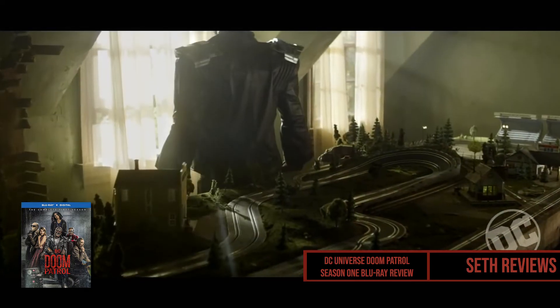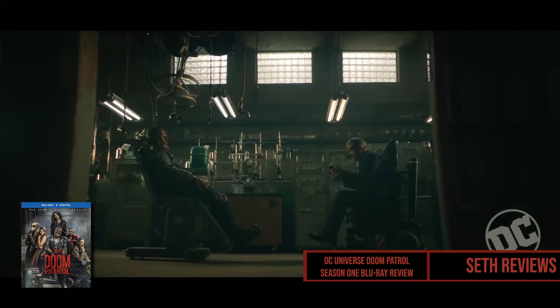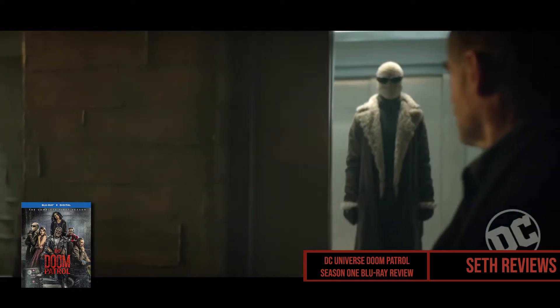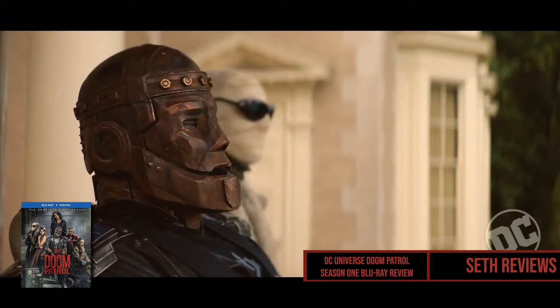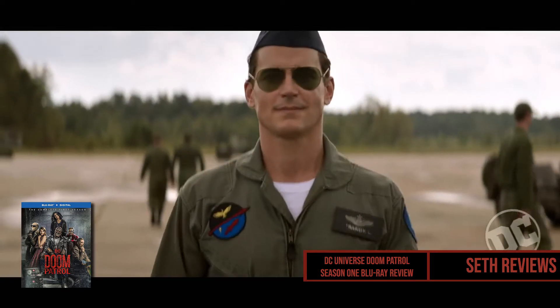This series is unlike anything you've ever seen from a comic book show. It's dark and twisted and quirky and weird, and you just have to see it to believe it. It does have an all-star cast with such names as Matt Bomer, Brendan Fraser, and Timothy Dalton. The real standout of the show for me was Diane Guerrero, who you may be familiar with from her roles on Orange is the New Black and Jane the Virgin. She plays Jane and a hundred other characters in this series and was just phenomenal — she really surprised me with her acting.